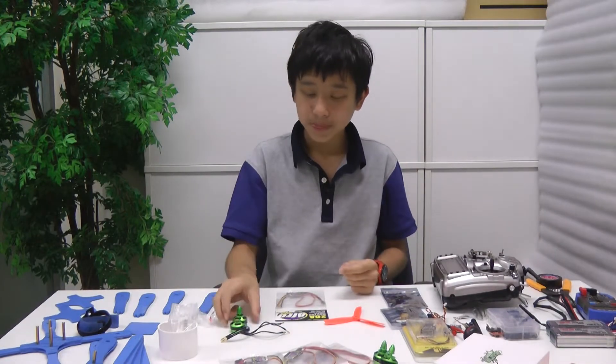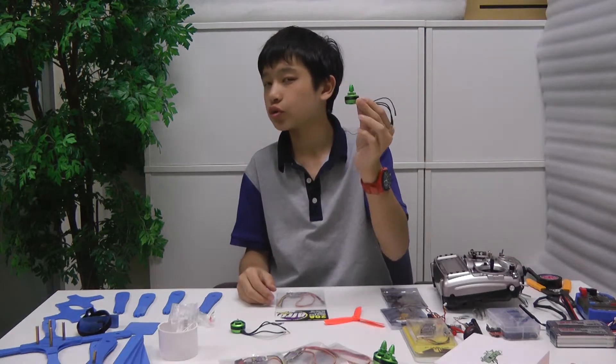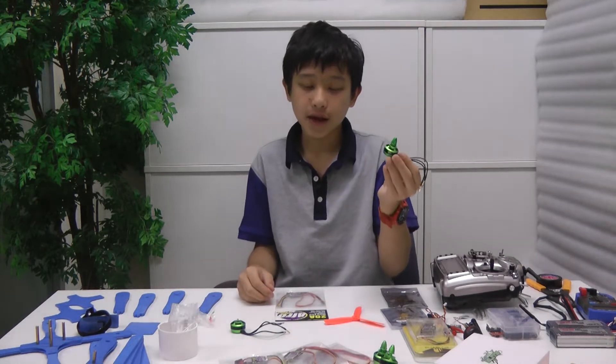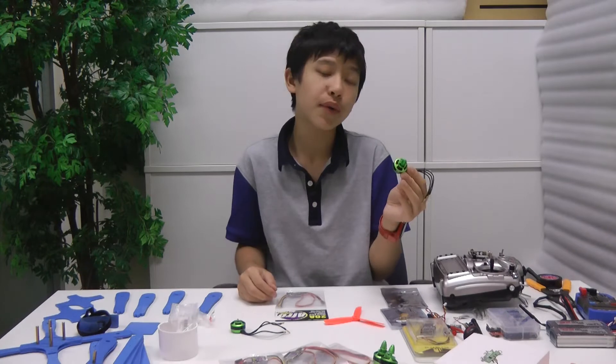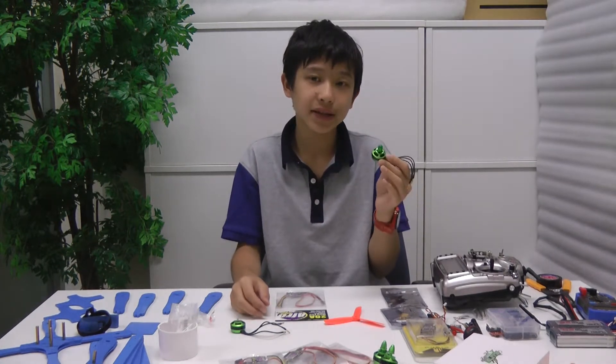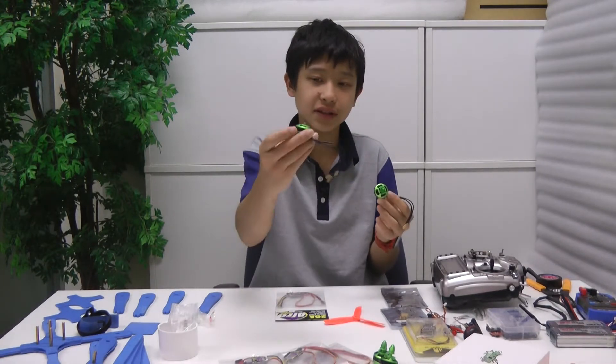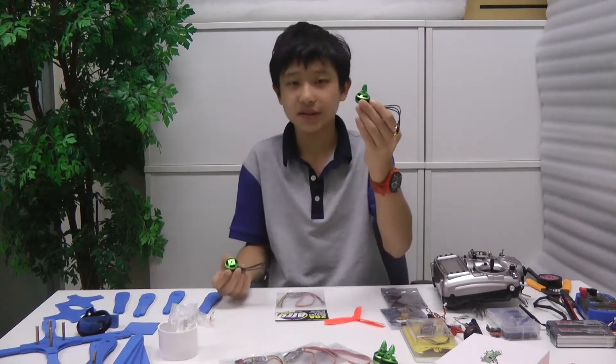Let's talk about the motors. I'm going to be using the Multistar Elite 2204-2300KV motors. Note that they don't come with motor mounting screws and you also have to assemble the prop mount yourself. This is the unassembled version and this is the assembled version.